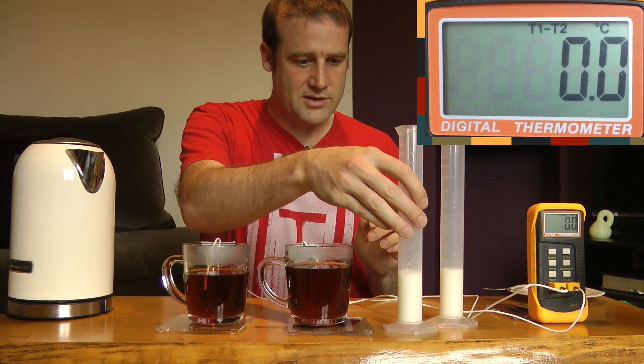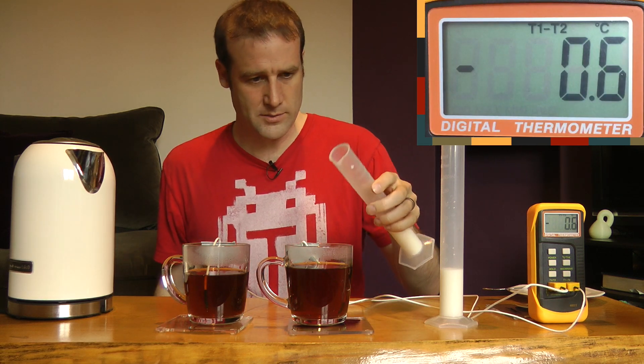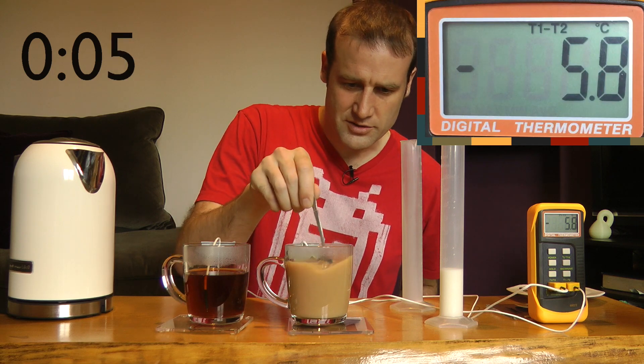So now they're the same temperature, I'm going to add the milk to T1, and then I will give it five minutes. So here we go, and the milk is in. So we have started a timer. I might actually give that a stir just for completeness.